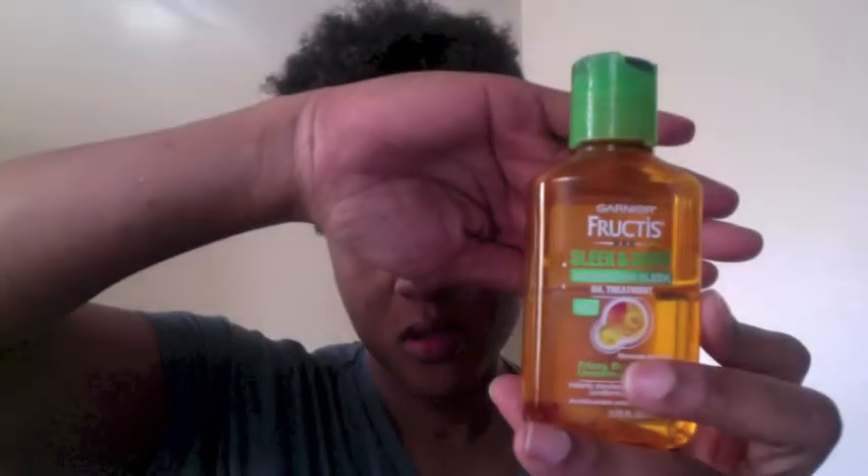I also use the Fructis Slick and Shine Moroccan oil treatment. I pour more than usual in my hair, rub it all around my hands, and rub it all through. This, as well as the anti-humidity hair milk, helps to smooth out the Cantu Shea Butter — because I know many of you already know this can leave a white residue in your hair, so the more oil that's inside your hair the better. I like to use the anti-humidity hair milk because I usually go under the dryer.